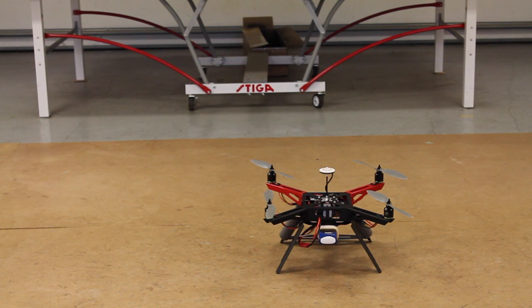So that was a demonstration of how to set up your NASA V2, calibrate your transmitter sticks and GPS, and then our garage maiden. Very straightforward. I hope this video was useful. Until the next flight, thanks for watching.